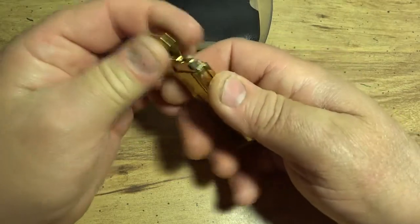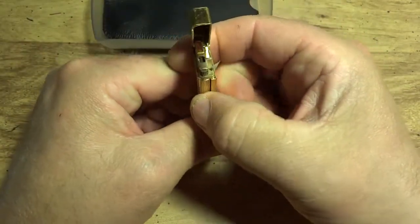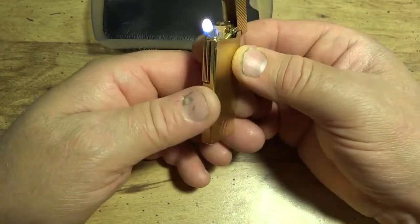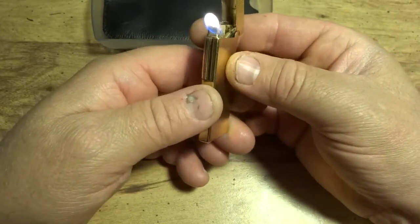This is a vintage pipe lighter made by IM Corona, out of Japan, called the Pipe Magic.